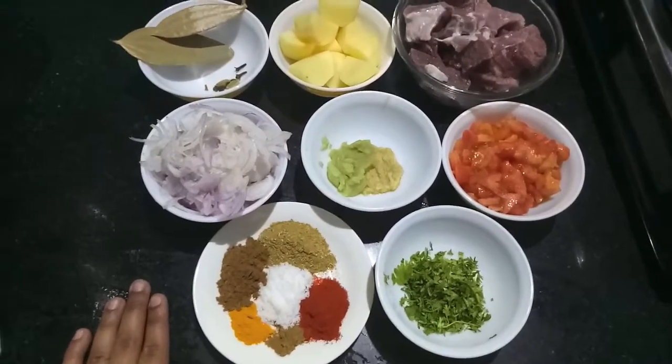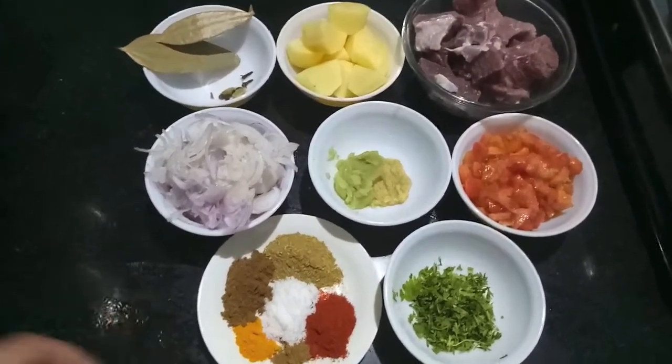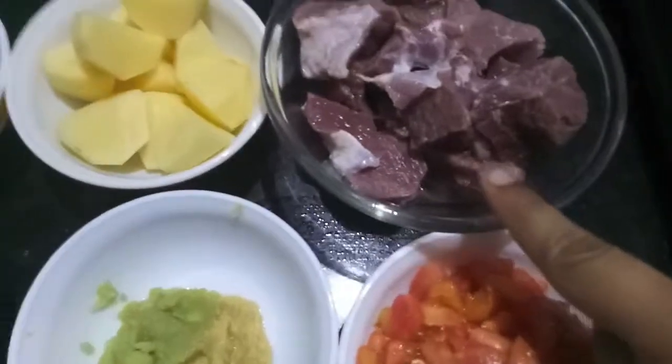Hello and welcome to my channel, Chifra's Kitchen. Today I'm going to show you how to make aloo gosht. Let's start.